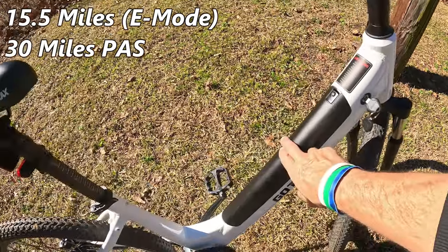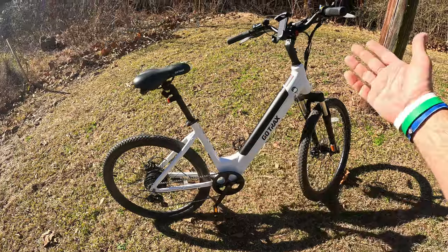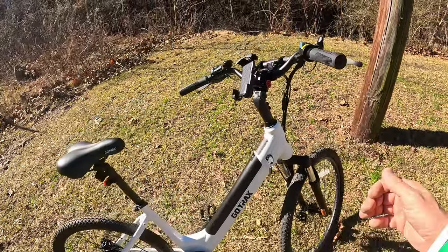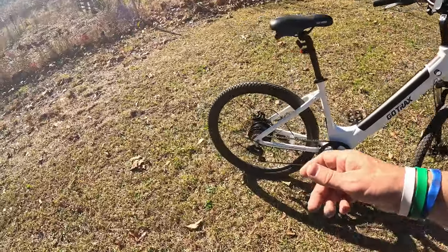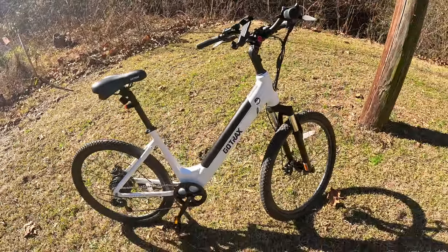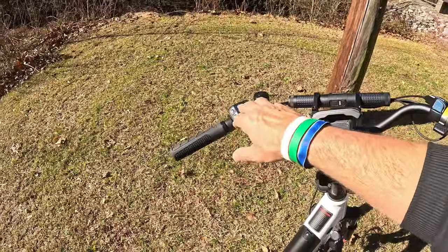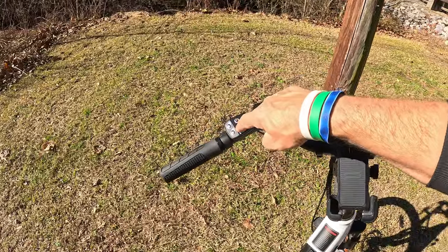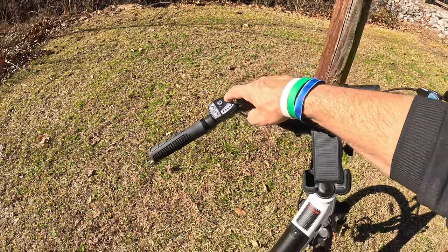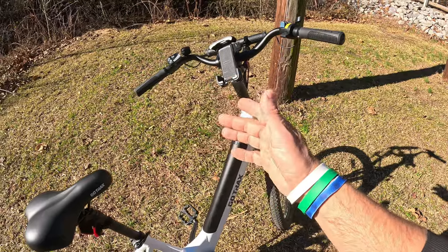Their range is actually pretty close to what they claim, considering the size of this battery. This is a very small battery — they want it to be a light-duty bike. It's very light, unlike a traditional e-bike — I have one that weighs close to 100 pounds. This thing is about half of that. I did a ride test from PAS zero up to PAS five and throttle-only to show what top speeds look like.